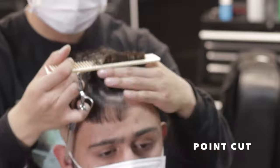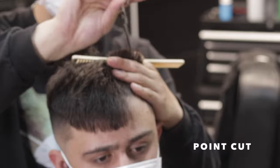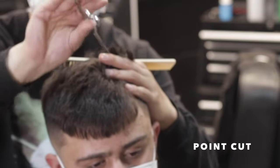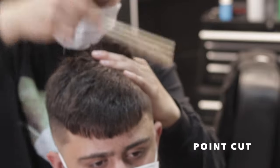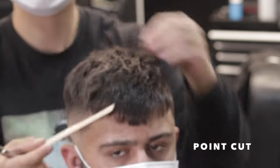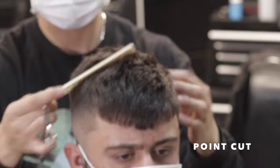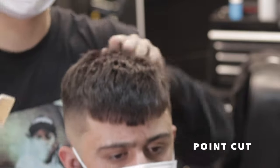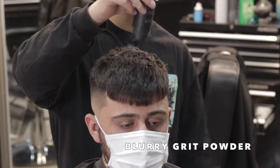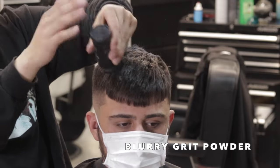Lastly, our second texture technique — I'm going to go ahead and point cut while this hair is dry, and this is really going to create separation and add a lot of texture for when we style it. You can already see when I pick up each section it's very blunt. Basically I'm creating hills and valleys — that separation, that space in between — to really get movement. You can already see it has that texture effect.